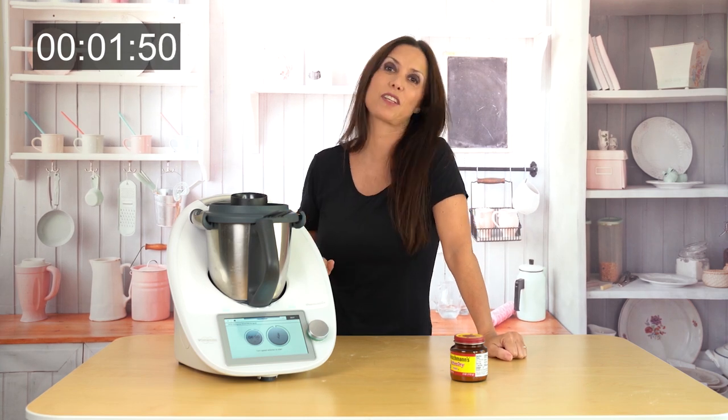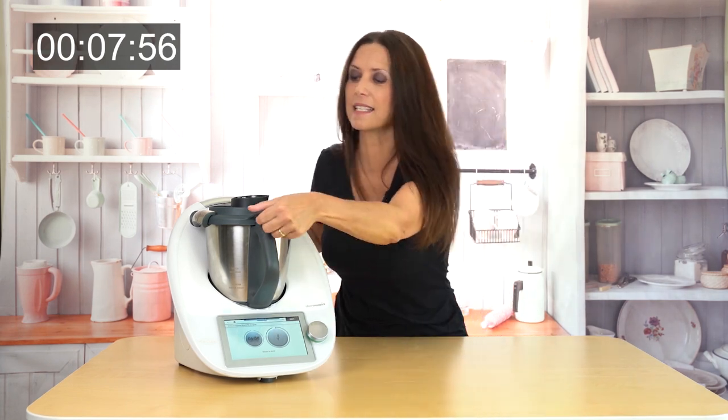I'm going to stay here so the timer stays here as well. Almost done — these six minutes I did stay here, because when it's kneading you want to be close to the Thermomix just in case it goes dancing off the table. Now I'm going to show you how we're done with the kneading. Oh my goodness, can you imagine all the work I'd be doing if she wasn't doing that? Alright, that was six minutes.